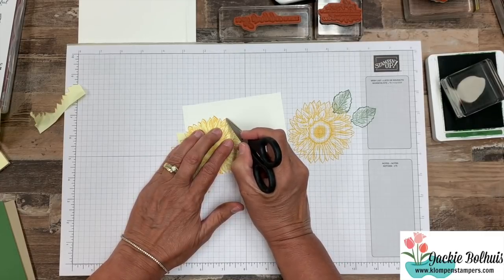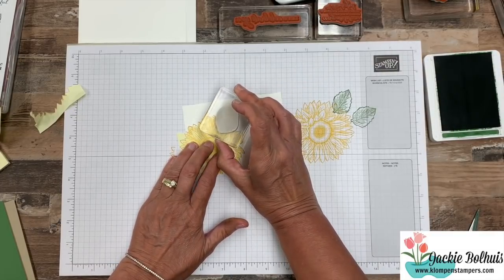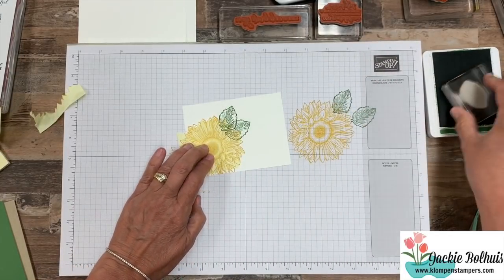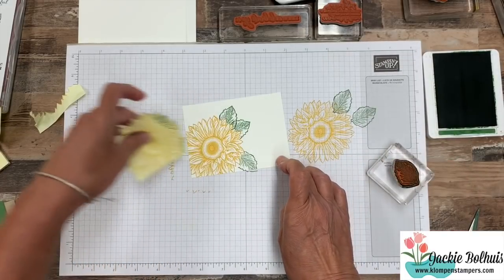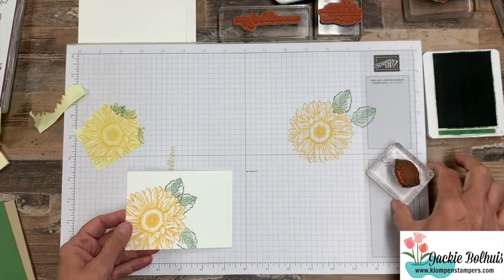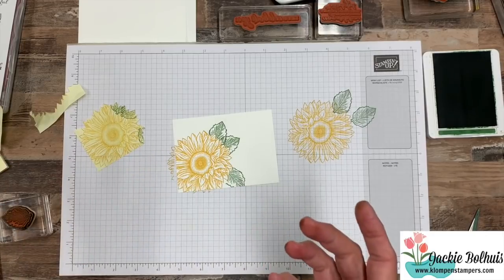Then I'm going to ink up my leaf and stamp it onto the mask. We'll put a couple of them there, and one right down there. When I pick up the mask, you'll see how my leaf appears to be coming from underneath the flower instead of on top of the flower or floating away from the flower. That's the reason we do this technique called masking.